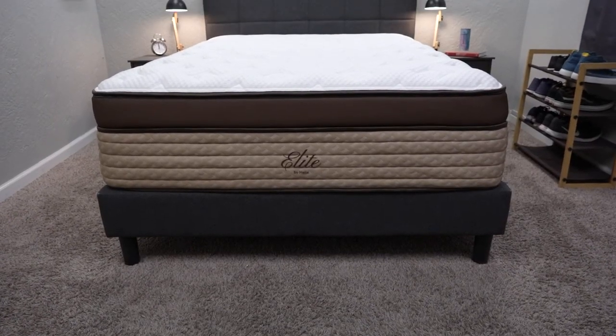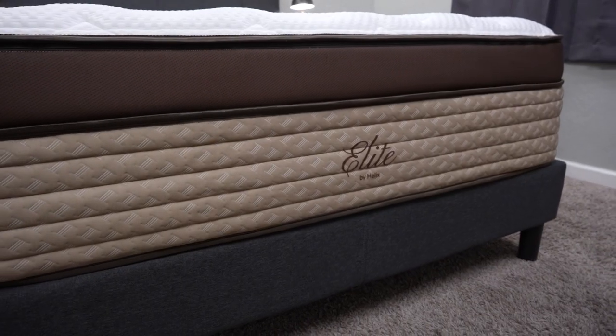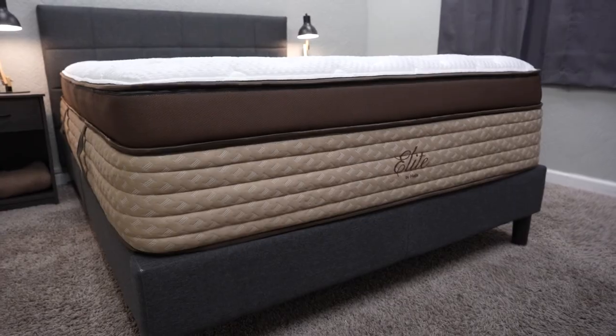The Helix Elite beds kind of look like a designer handbag — like a big Gucci or Louis Vuitton bag. So you're getting a really premium product when you go the route of Helix Elite. Keep in mind, all of the Helix Elite beds are quite thick — I believe all of them are right around 16 inches thick in total. You're probably going to want to invest in some deep pocket sheets for your sleep setup if you go the route of this bed.